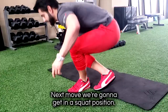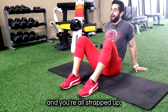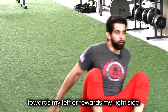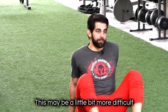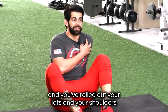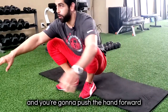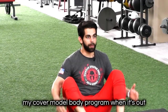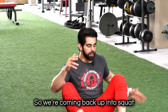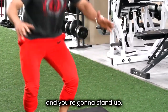Next move — we're gonna get in a squat position. This is a reverse crab squat getup. When you're sitting back on the mountain and you're all strapped up, you're gonna need to be able to get up. From here, I'm either gonna push myself up towards my left or towards my right side. This may be a little bit more difficult, so make sure that you have foam rolled your legs, your glutes, your quads, and your lats and shoulders, because you're gonna feel it.